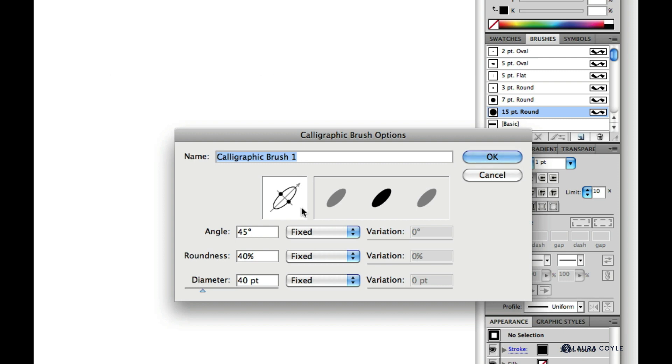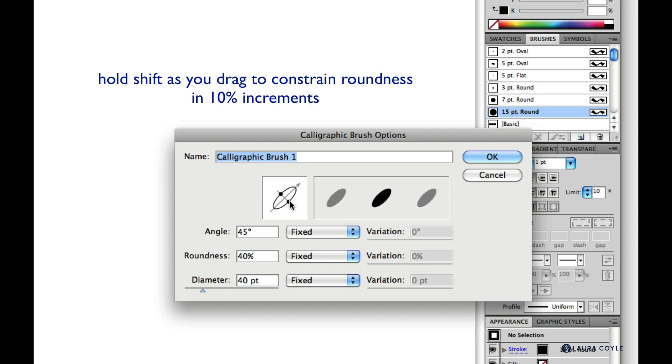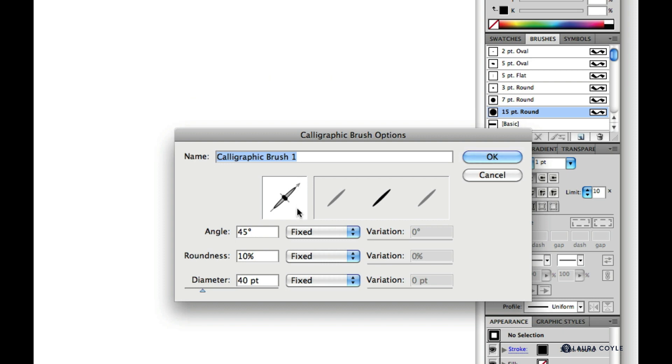I'll move this handle to adjust the roundness to get a very flat brush. You can hold Shift in this case too to control the roundness in 10% increments. I want my brush roundness here to be 10%.